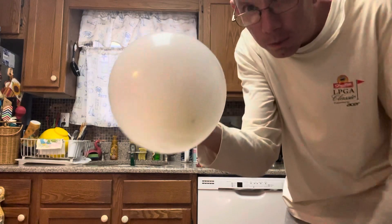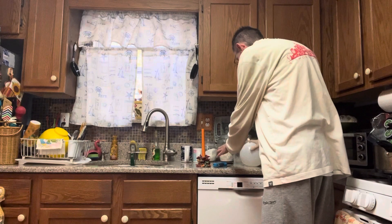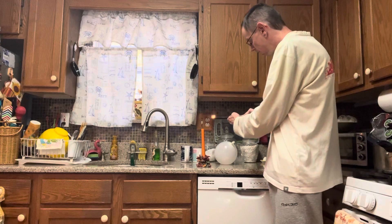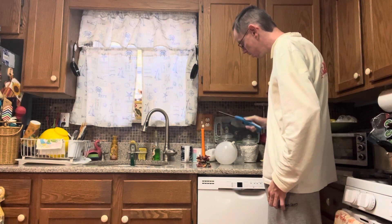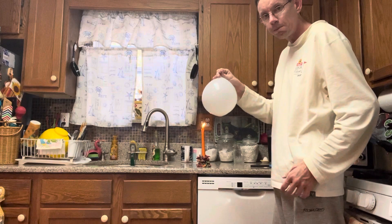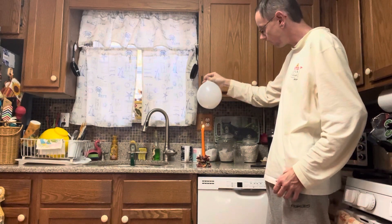See, the water's inside. Now what you're gonna do — let's hope this works, folks — carefully light the candle. Now comes the fun part. We're gonna hold this balloon over the candle. Think it's gonna pop? Let's find out.